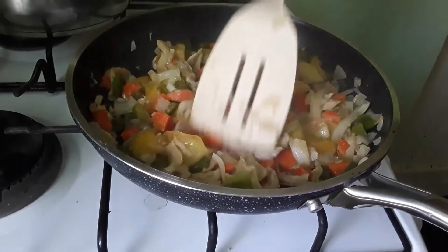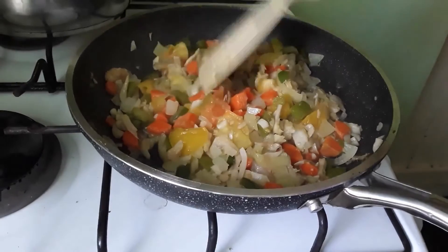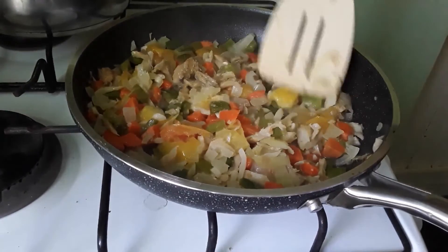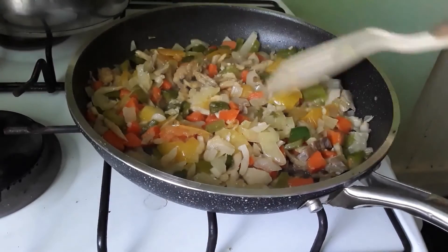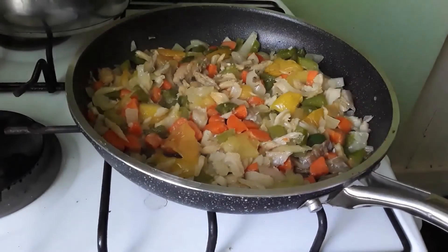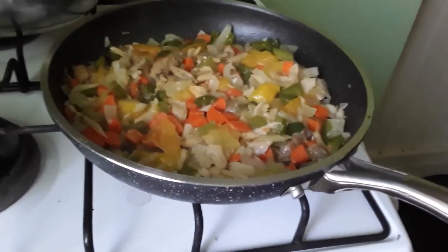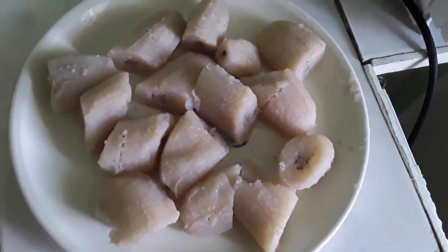So what I'm going to do is just put it together. That is a stew of saltfish with lots of vegetables and makabu. I'm just going to dish it up so that I can get ready to eat. So this is the makabu all dished out in my plate.